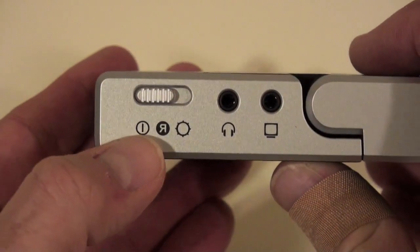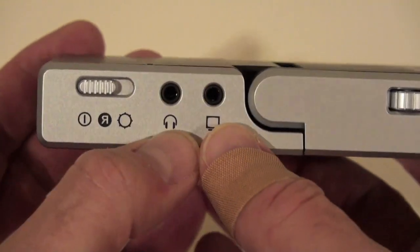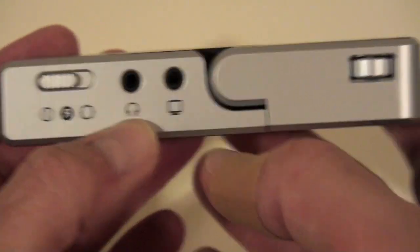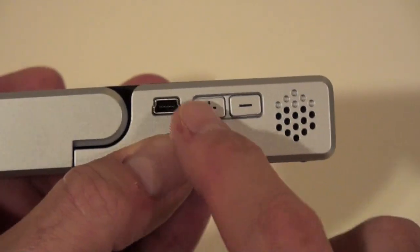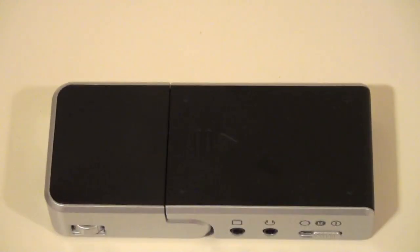You have the ability to turn on the device, project in reverse, or project normally. There's a headphone jack and this is where the video input goes. On the other side you have a little speaker, a volume control, and a USB charger. It comes with a variety of accessories.